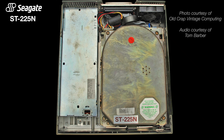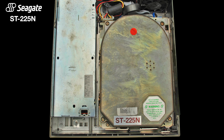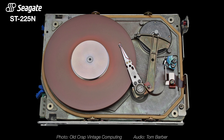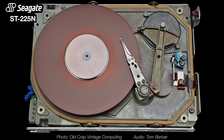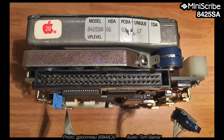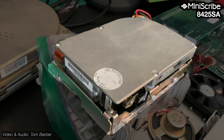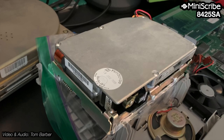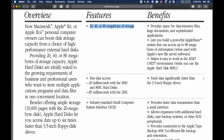The original Apple HD20SC included a 5.25 inch Seagate ST-225N drive mechanism. Those old drives were loud, only offered 20MB of storage, and today have questionable reliability. Later versions of the HD20SC included a 3.5 inch full height MiniScribe 8425SA 20MB mechanism. Enclosures also came in 40 and 80MB versions.